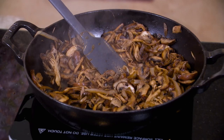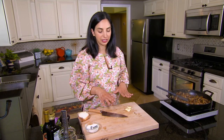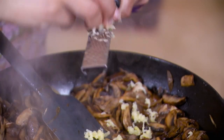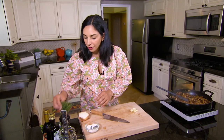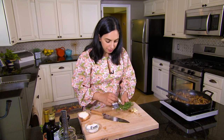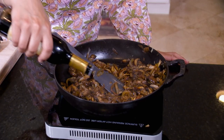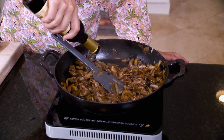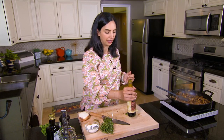We'll sauté these until the mushrooms have shrunk and released most of their moisture. The mushrooms have a little bit of browning on some of them, so we want to add our final ingredients. I'm going to add four cloves of garlic grated right into the pan. I also want to add some thyme — give that a rough chop — and I'm also going to deglaze the pan with about a tablespoon of balsamic vinegar. It'll add just a little bit of that tart sweet flavor that'll round out the filling.